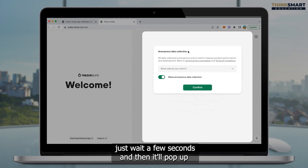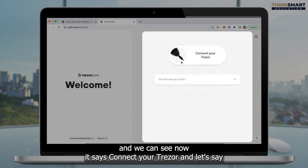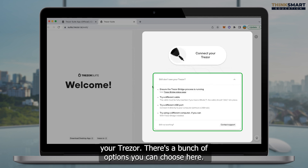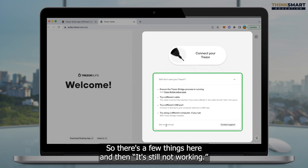Just wait a few seconds and it'll pop up and allow you to access it. As long as your USB is plugged in, you'll have access to it. I'm just going to unplug my Trezor here and we can see now it says connect your Trezor. If you've plugged in your Trezor into the USB port and for some reason you still can't see it, there's a bunch of options you can choose. We can check the Trezor bridge status page to ensure the Trezor bridge process is running, try a different cable, try a different USB port, or try using a different computer.